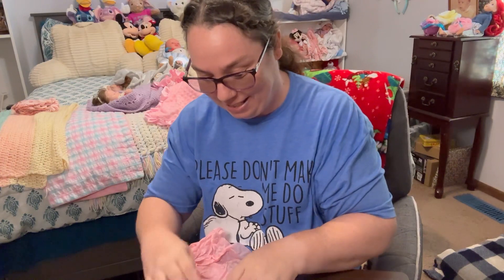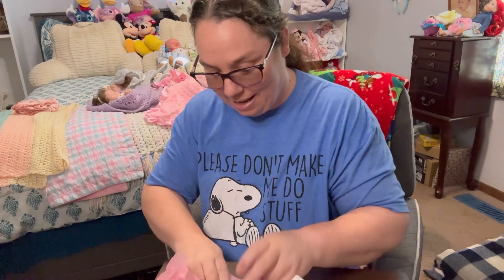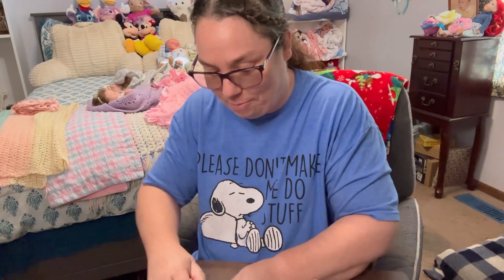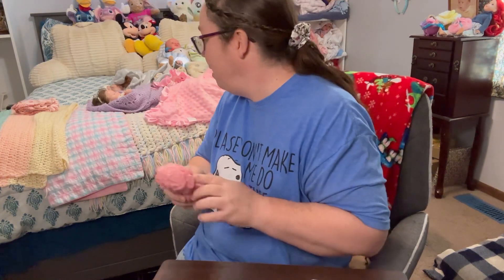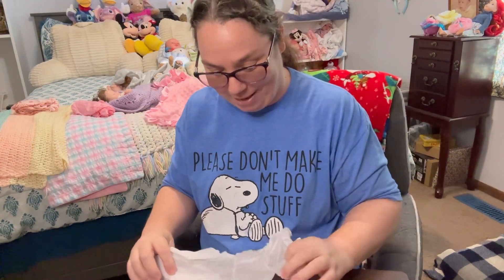Super excited about this. I am going to wrap these up. These are hair rooting tools for the babies. So I have a baby that needs some hair help. So yeah, we're going to take care of that. We're going to try to. Been watching videos. We're going to try something here, people. But I'm going to put this right here. Thank you so much, Jess. I'm so excited about that.